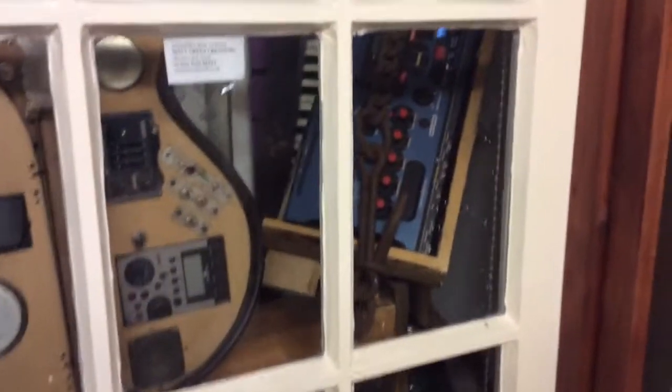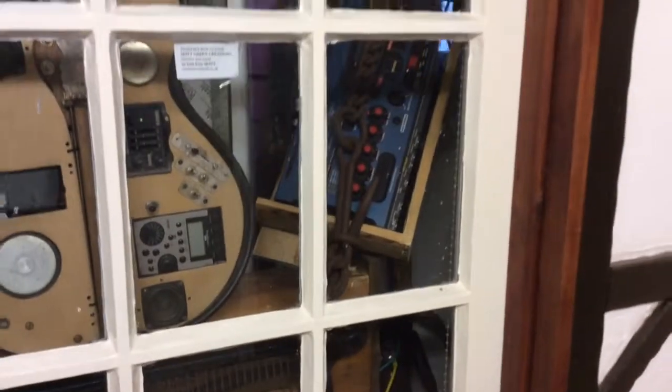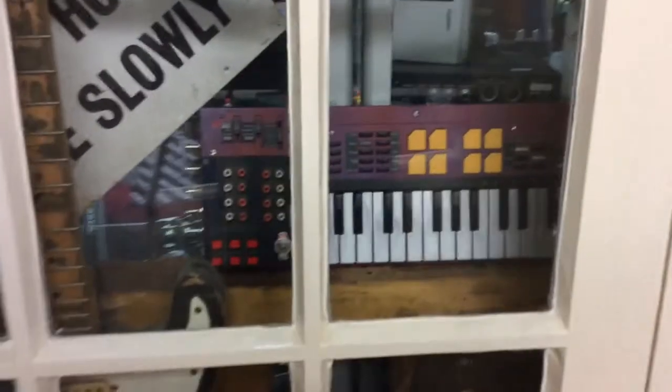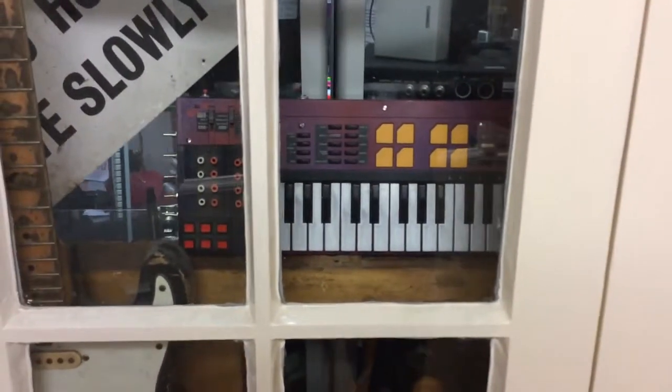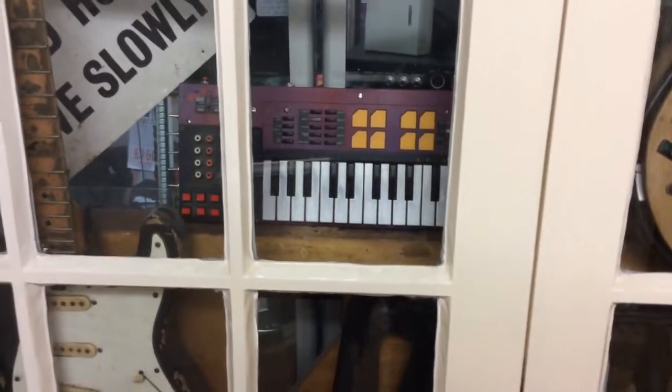We've also got a DJX, which I thought I'd cut the speakers off — that's quite good fun. I'm in the middle of circuit bending there; this was from another artist. I've used that on the Dandy Warhols record and I used it to make the library for Izotope Iris.